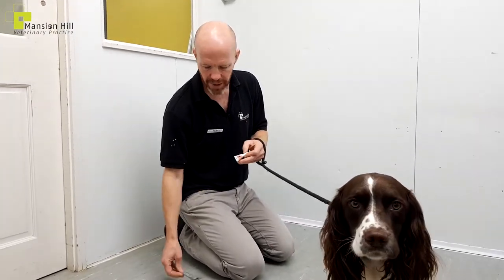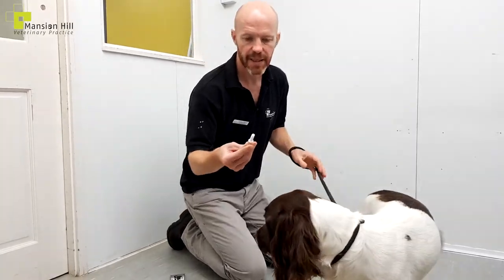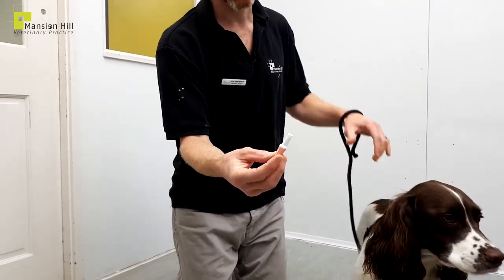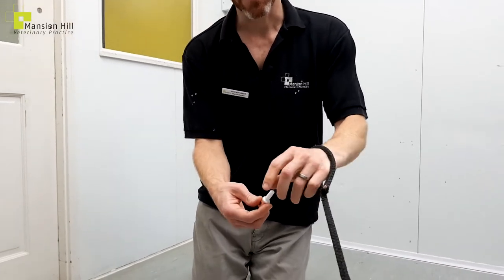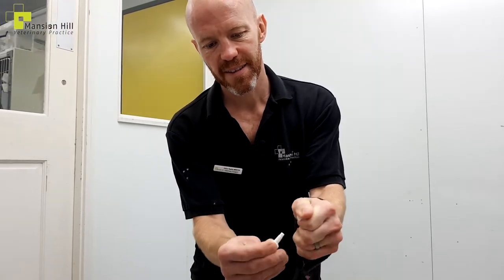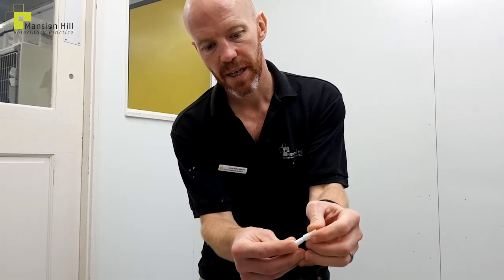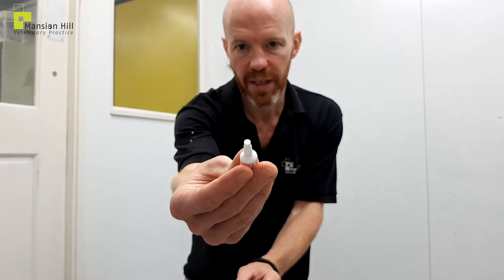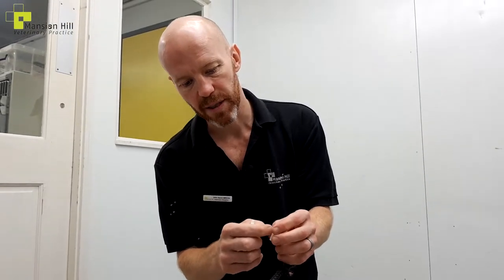Generally they come in a little pack like this, and in this case we punch them out the back. A lot of medications these days have a peel-off back. We've got the pipette — very safe stuff to use. What we do is twist the top off like so, then turn the cap round and push it in like that to make a little hole in the end. Stronghold and a couple of the others have a little pin inside which you push down to puncture the seal.